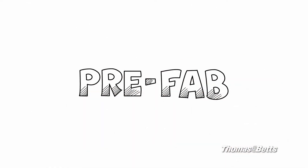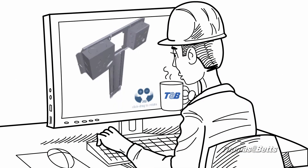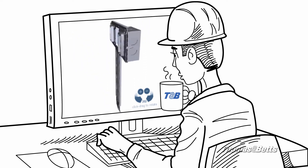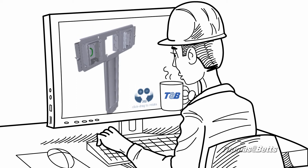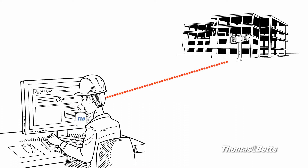But now there's something better than prefab. eFab by Thomas and Betts. It's a powerful, comprehensive rough-in solution that allows you to design and order Steel City prefab assemblies online and have them delivered directly to the job site for fast installation. Your assemblies go directly from online to on-site, saving steps and saving money.